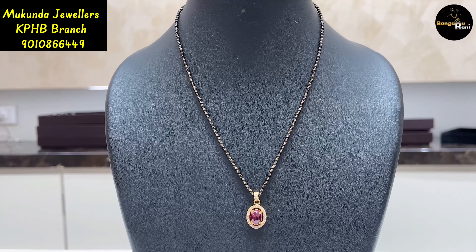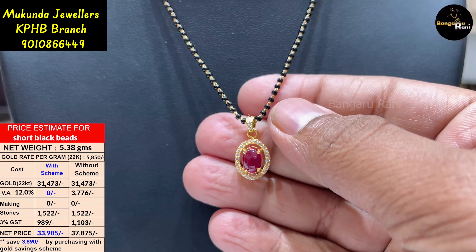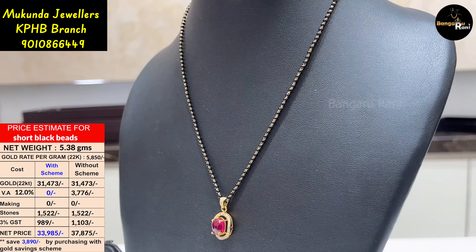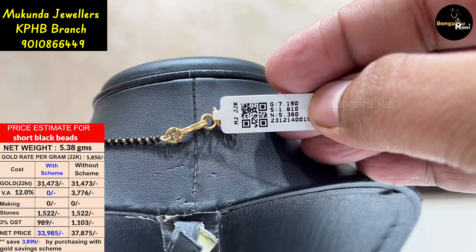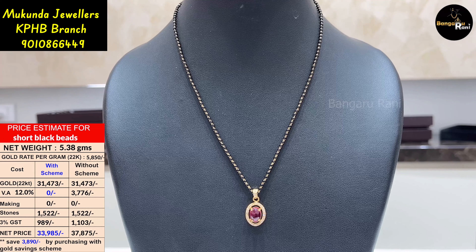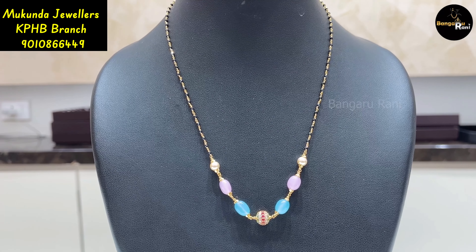This is a simple and beautiful model. Here we have a stonework pendant. The pendant is detachable. I have 5.48 grams of the rhodium coating. This is a beautiful and trendy rhodium.